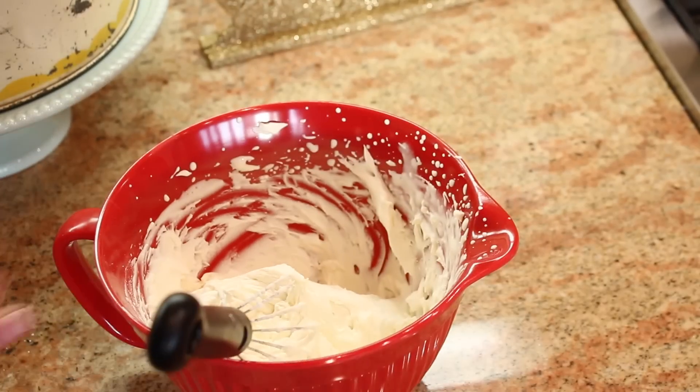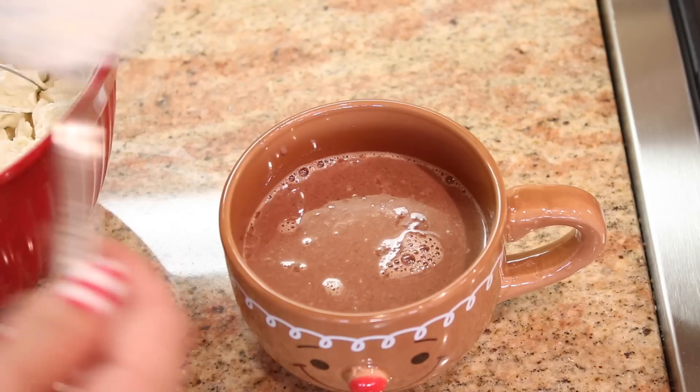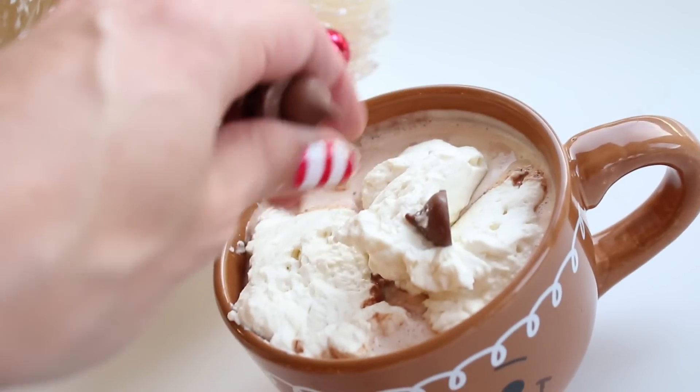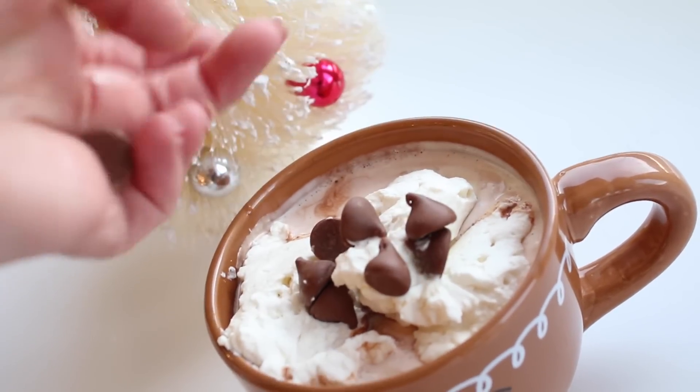Ta-da! The best whipped cream ever. Fill up our mug with this delicious goodness — we gotta save some room for the whipped cream on top. And for fun you can add some chocolate chips as your garnish on top, because you can never have enough chocolate.